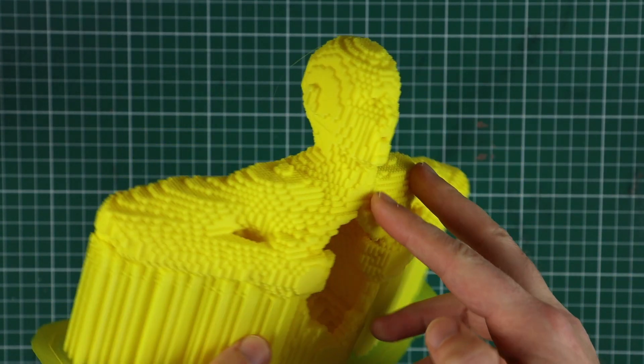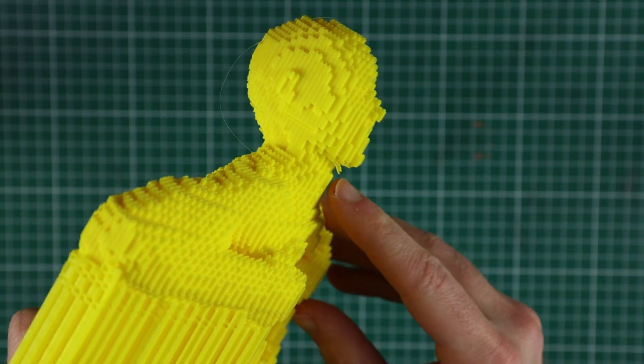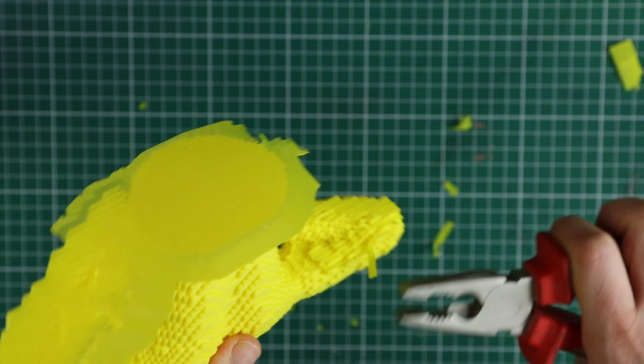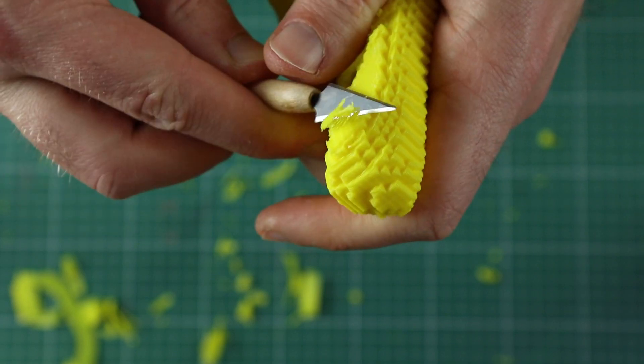Despite the long print time, the print itself looks amazing. We just need to clean it up a bit — there are some strings where there were overhangs, so I'm going to remove them with a little knife. To remove the supports I first use a big plier for the big chunks and then clean things up in more detail with a little knife.